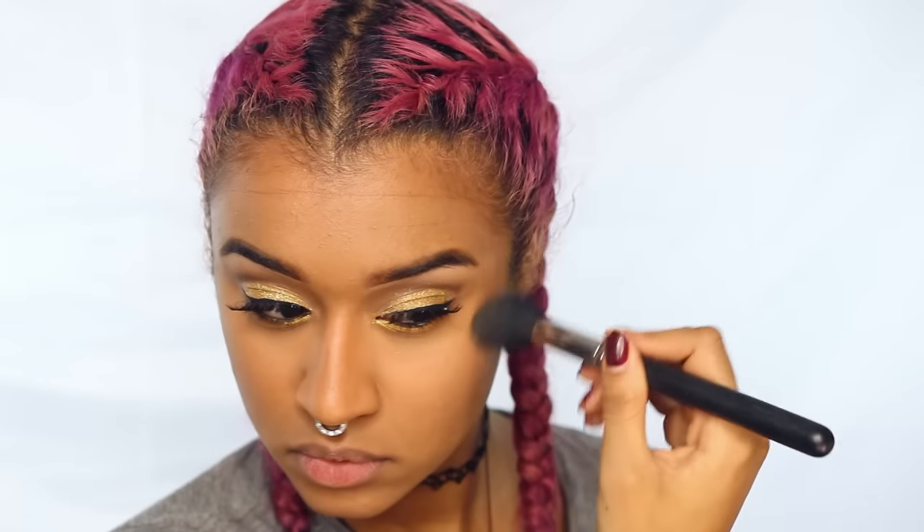My favorite highlighter is of course going to have to go on my cheekbones so I can glow whenever I turn my face. I also like giving that little Rudolph highlight and that above-the-lip kind of highlight.